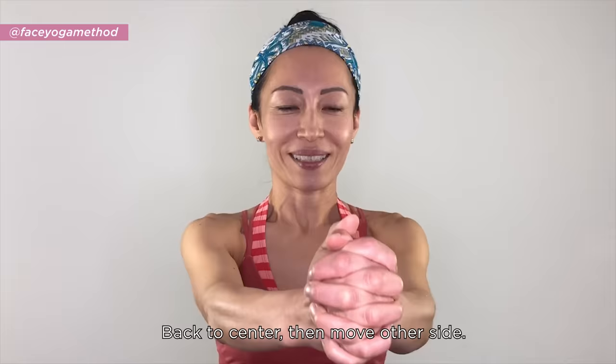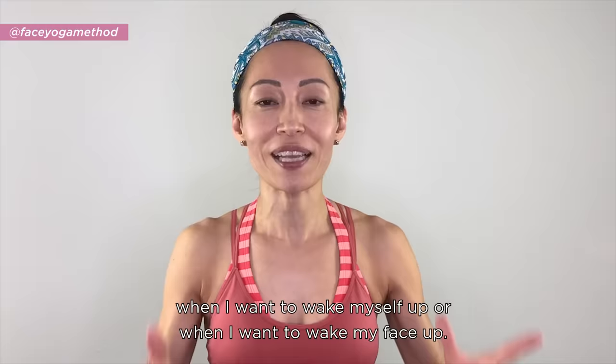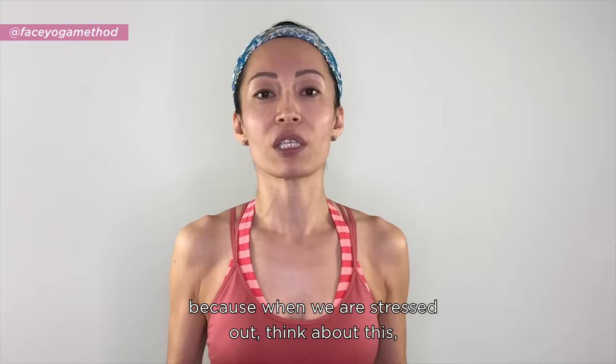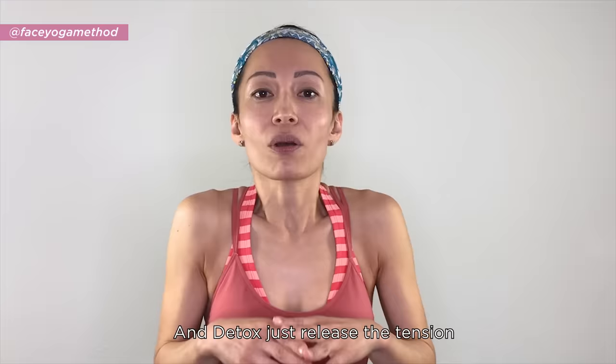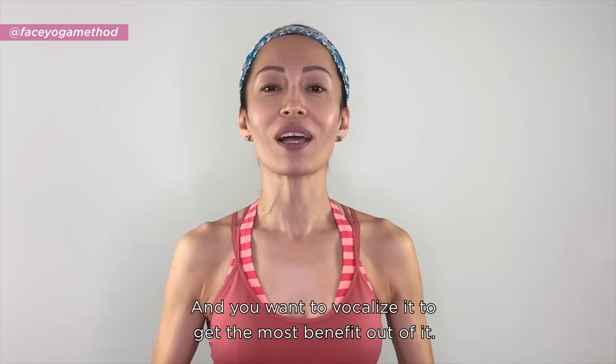The next one is Detox. I love to do this in the morning to wake myself up, wake my face up, or when I'm a little stressed. When we're stressed, we hold our breath and tighten our body — Detox just releases that tension. You can add hands, and you want to vocalize it to get the most benefit.